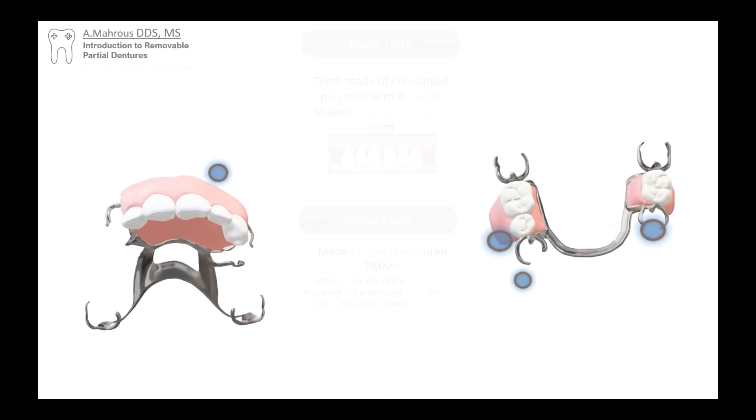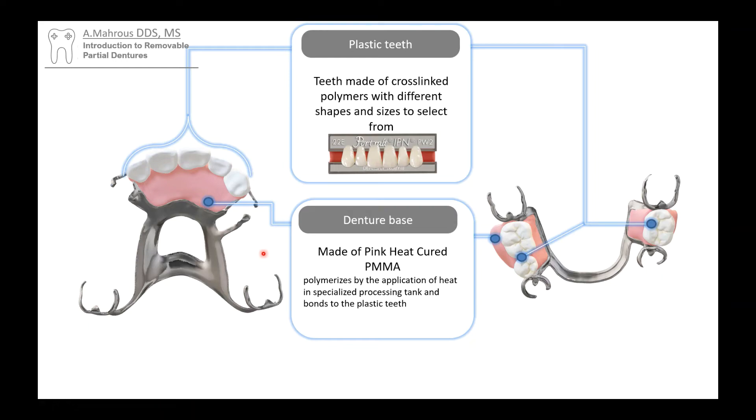Looking at the partial denture itself, you'll see that it's got these artificial teeth. These teeth are made out of cross-linked polymers — a very tough plastic — and they are bonded to another type of plastic that is pink. That one is PMMA. You might know PMMA for making temporary crowns. It is the same material, but instead of curing with the factor of time, this is heat-cured PMMA, which means it needs external heat to cure. You can see that the heat-cured PMMA, which is pink in color, is attached to the cross-linked teeth. They're both plastic, so they bond to each other.